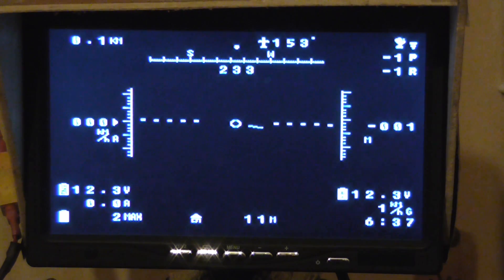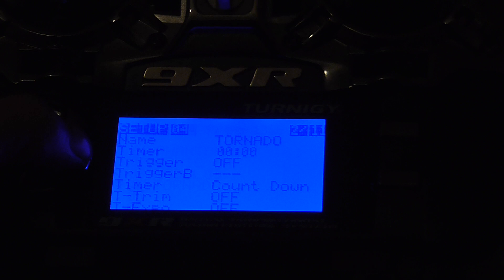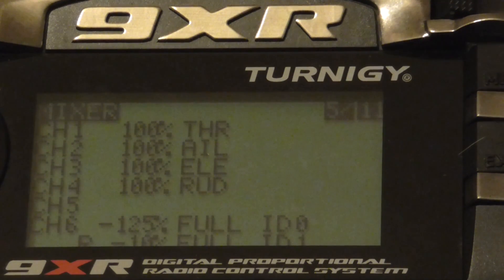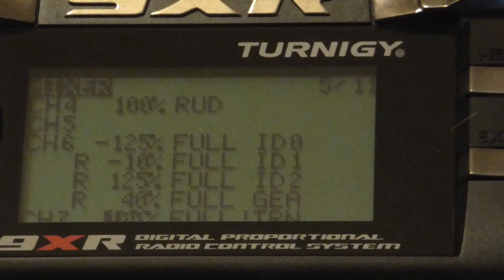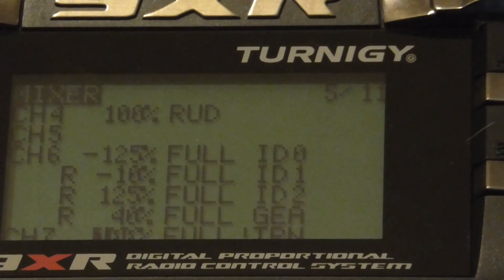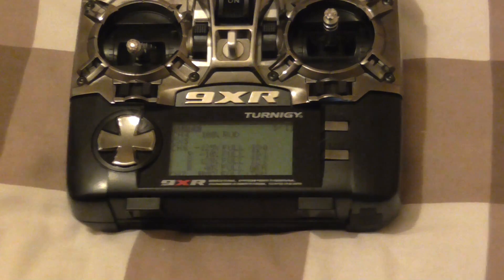Now we'll move on to the switch settings, which is pretty easy when you know how. So this is just a made-up model — you can see it's called Tornado. When you switch it, you go through to Mixer. I use channel 6; some people use channel 5. There are my settings for that. There's a little sheet — I'll put that at the beginning so you can pause it and look at it and see how exactly I got to why I set it at that.